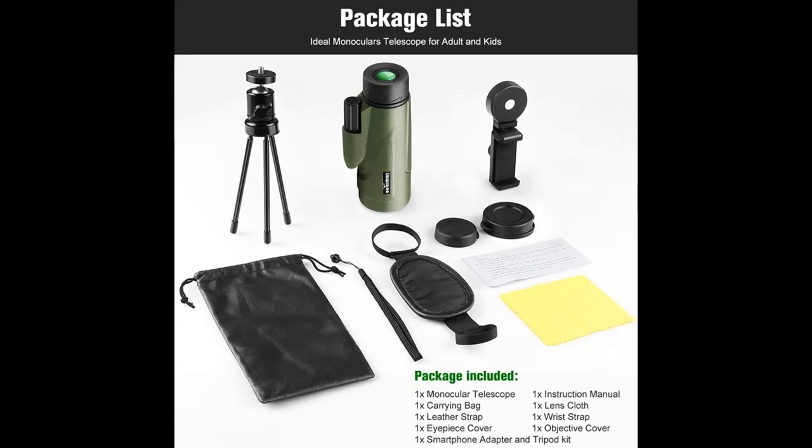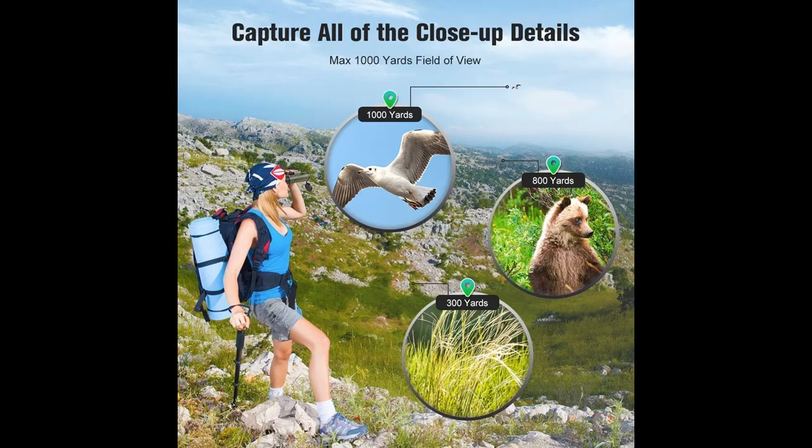It features low-light level night vision — it can help you see things in low light, though it cannot see anything in complete darkness. This provides you with an amazing viewing experience.